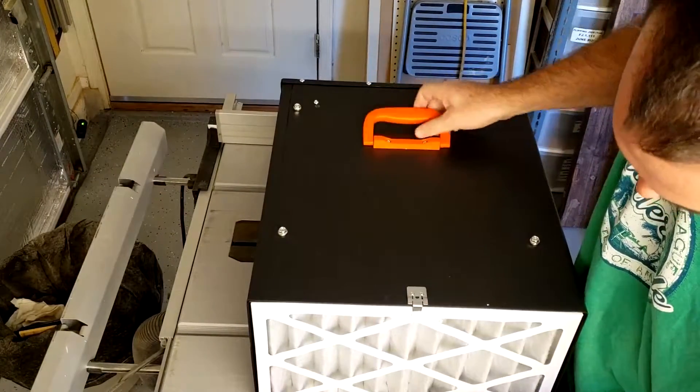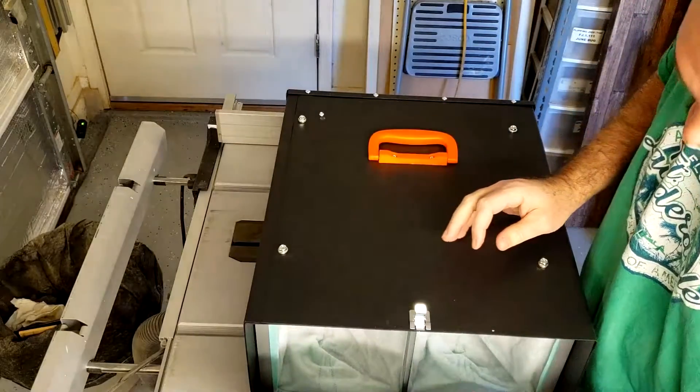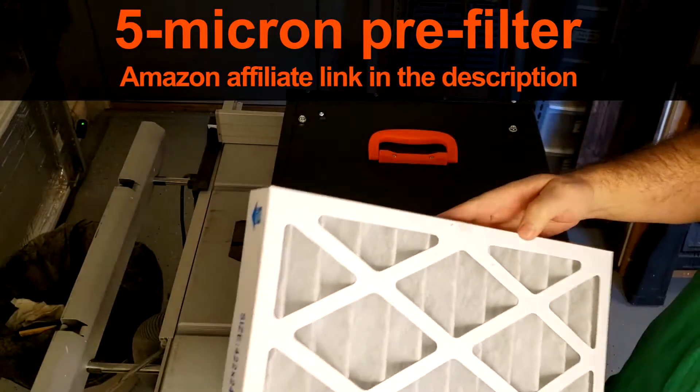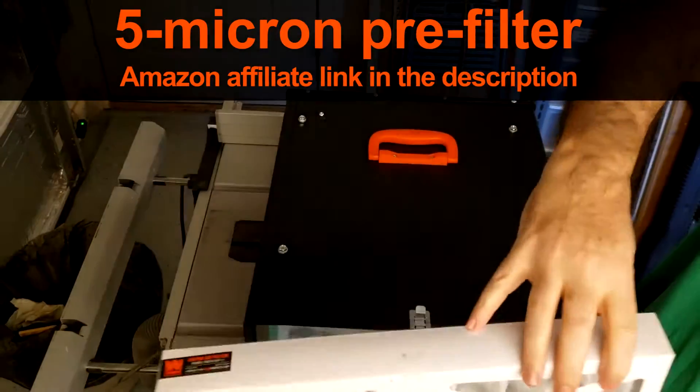Let's see what we got here. There's the filter — an arrow for the airflow, so you know that goes in.